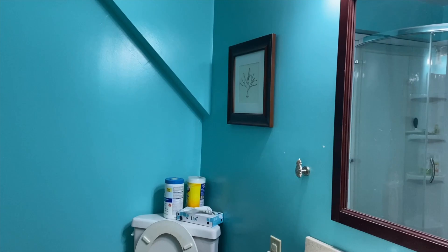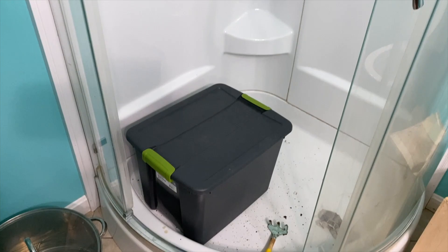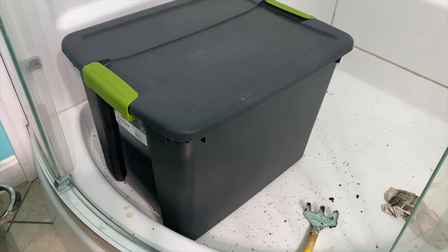This is our basement bathroom and here is our lovely worm bin. We started this worm bin about a year ago, maybe a year and a half ago. We started by drilling holes around the upper part for ventilation and just to give them air.